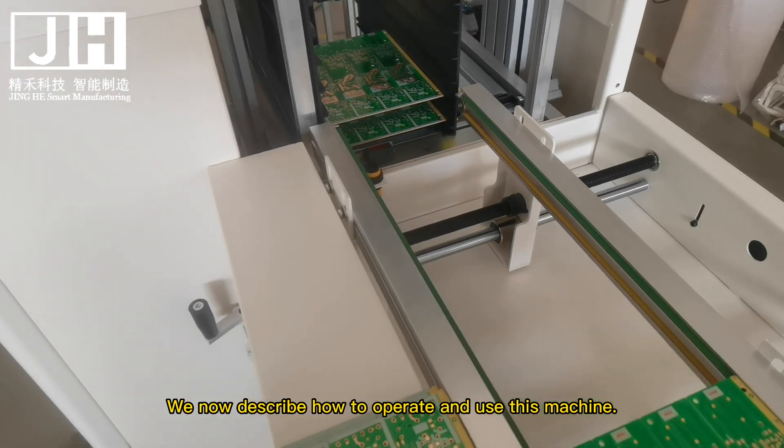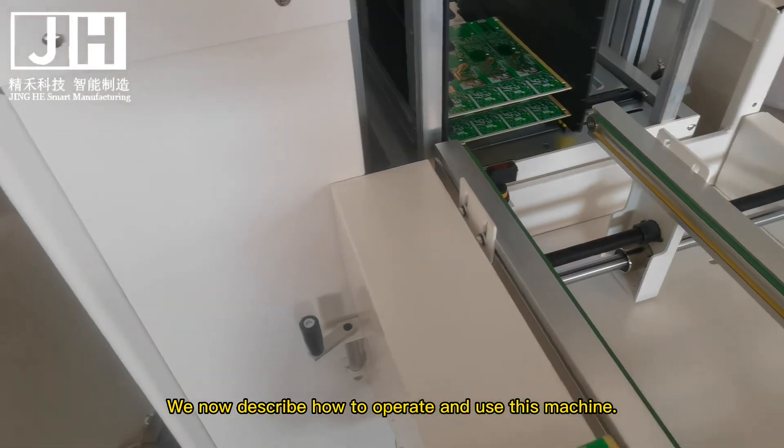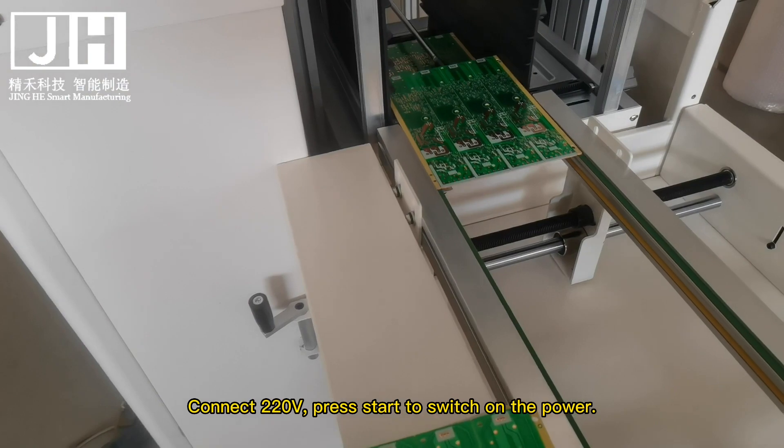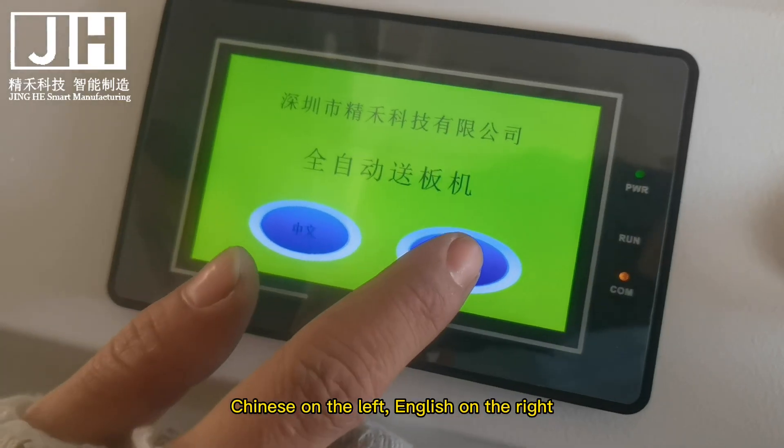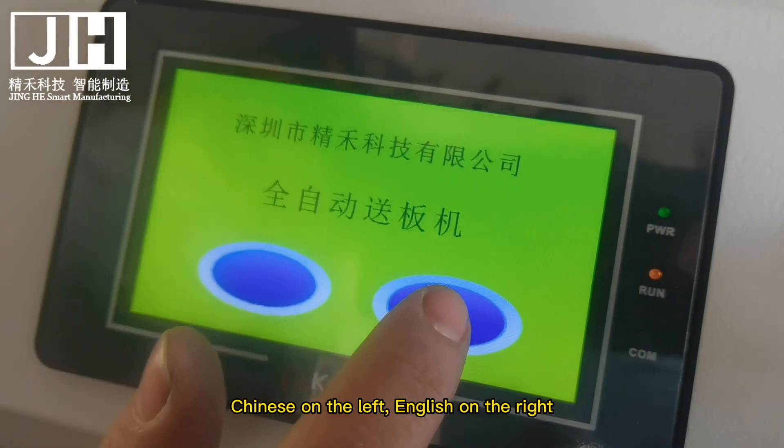We now describe how to operate and use this machine. Press Start to switch on the power. Chinese on the left, English on the right.